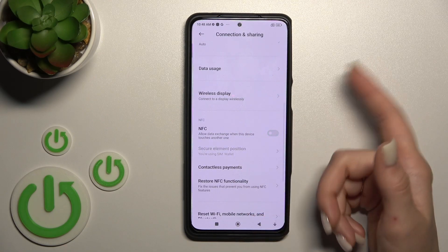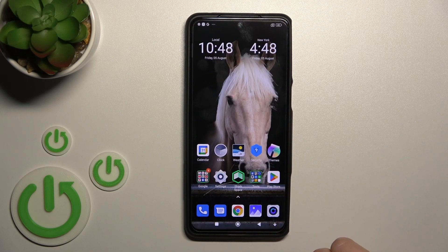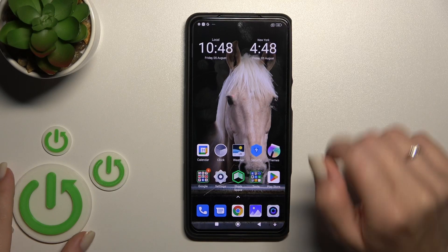If you want to turn it off, click on the switcher once again. You can also activate or turn off NFC by a second method.